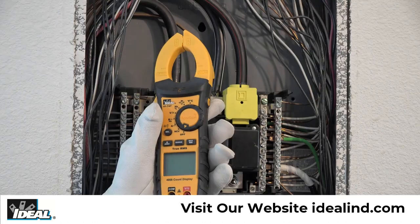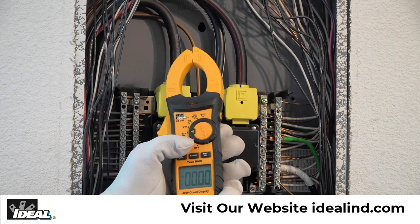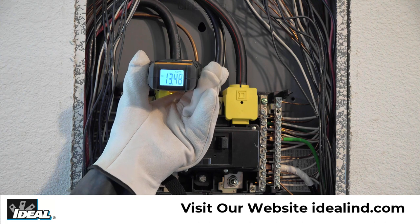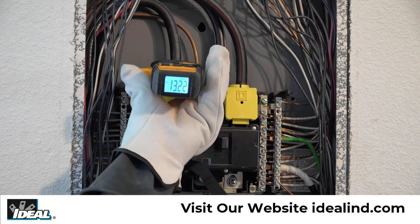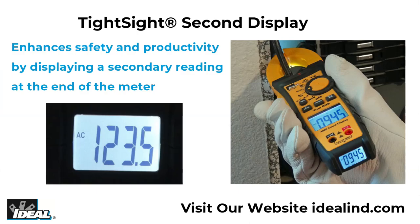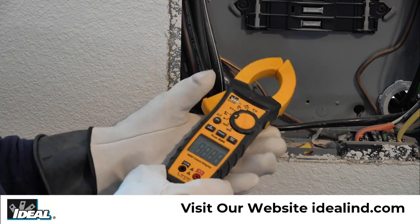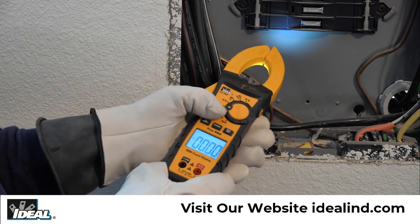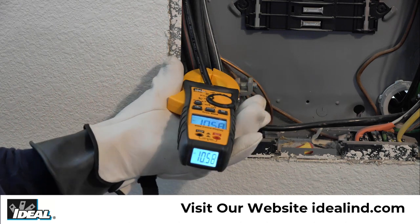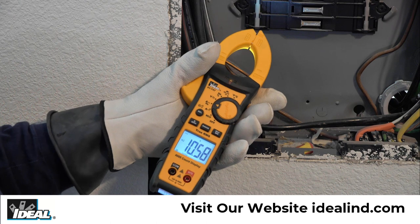Have you ever had to measure a circuit's current draw in a confined, dimly lit, and hard to reach location where reading the display of a standard clamp meter is a hassle? The Ideal Tight Sight Clamp Meter allows the user to safely clamp around a conductor and view current measurements with the exclusive second Tight Sight display in the bottom of the tester. It lets you easily take readings and eliminates the need to bend or twist conductors or place your head near or in the panel, providing a safe and easy to read bottom display when taking measurements.